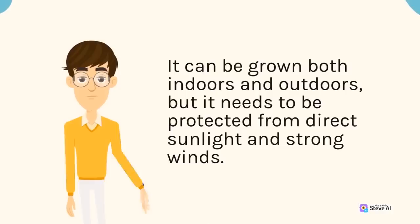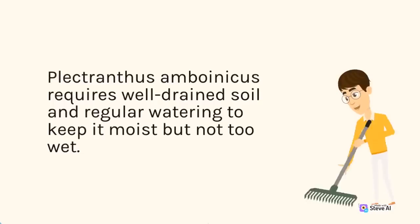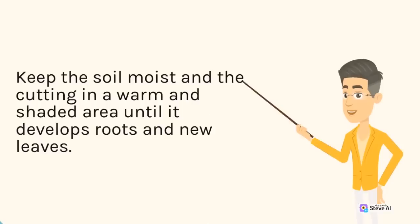It can be grown both indoors and outdoors, but it needs to be protected from direct sunlight and strong winds. Plectranthus amboinicus requires well-drained soil and regular watering to keep it moist but not too wet. You can fertilize it with a balanced fertilizer once a month during the growing season. To propagate Plectranthus amboinicus, you can use stem cuttings. Take a stem cutting of about 10 centimeters in length and remove the lower leaves. Dip the stem cutting in rooting hormone powder and plant it in moist soil.